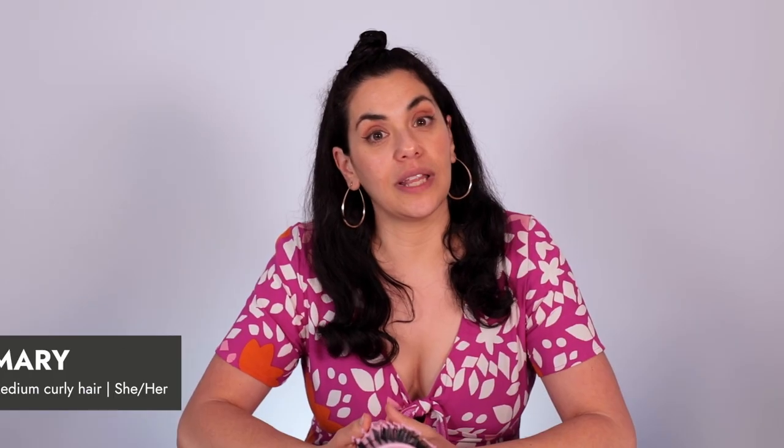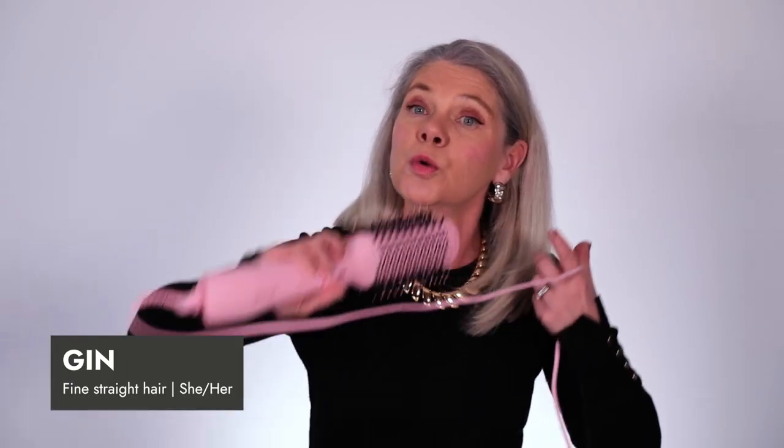Mermaid is a really fun hot tools brand. Everything they do is fairly certain to be pink. They make really affordable, good quality hot tools. It's a blow-drying brush, so it blow dries your hair but also gives you that straight look, or if you want to do a bit more curl it comes out more like a blow wave.